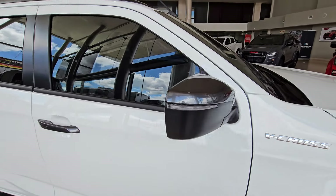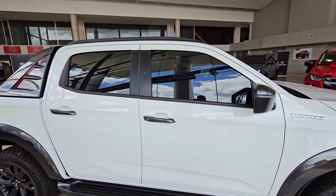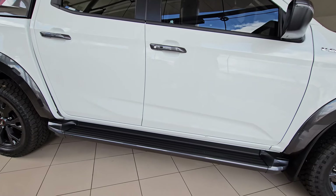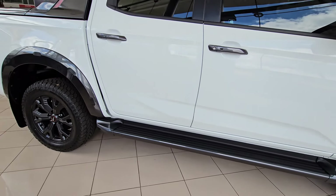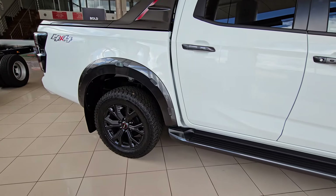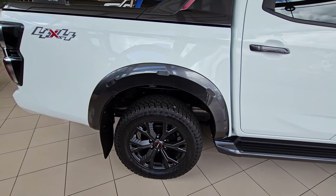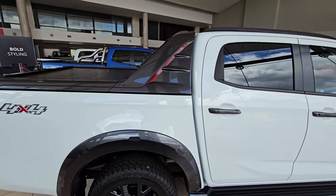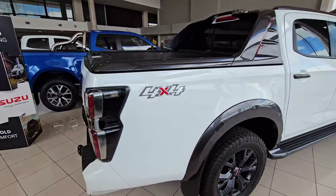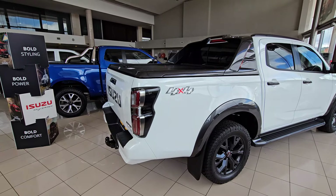On this side it has got black handles — I'm not really a big fan, but they do look nice. You've got a side step as well, just to help those who are vertically challenged to get into the vehicle. I really like these 18-inch alloy wheels and those all-terrain tires, meaning you can go wherever.